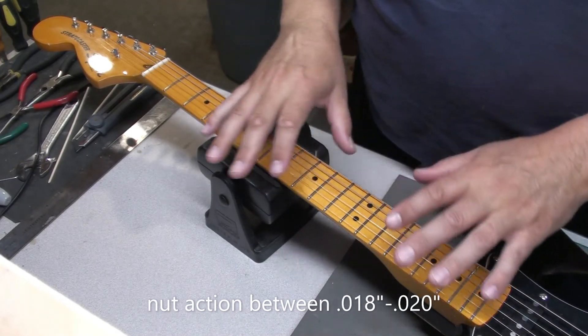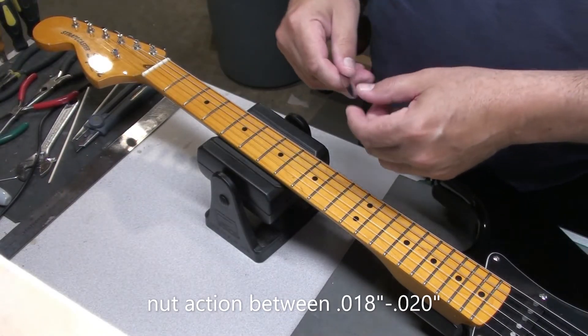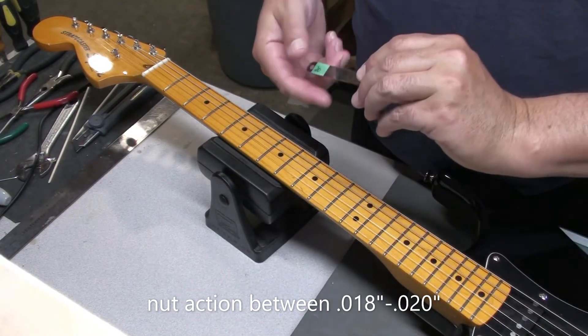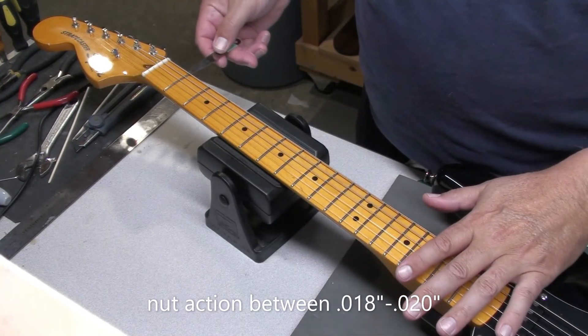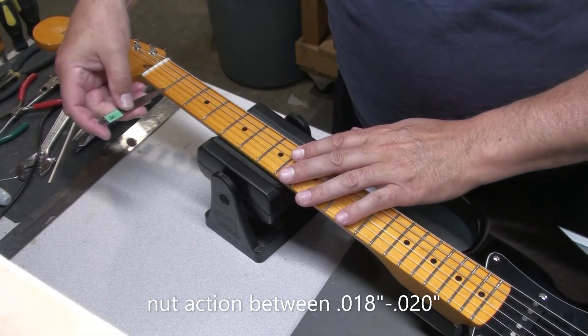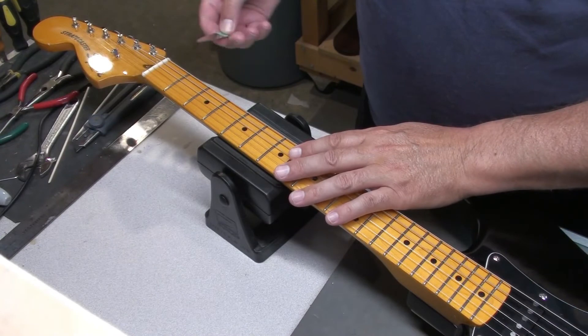We've done the intonation, we've done the string height. Let me just check the action at the first fret — 20 thousandths feeler gauge. That's nice, it's right around 20, just scraping.